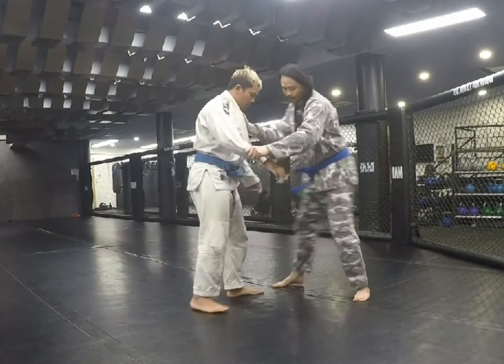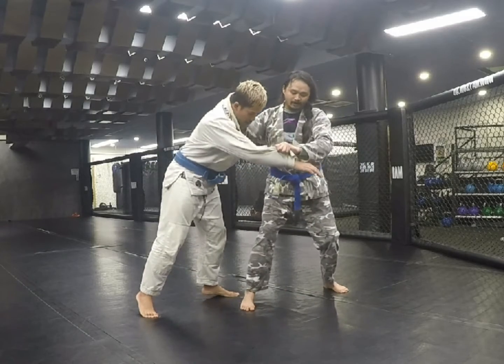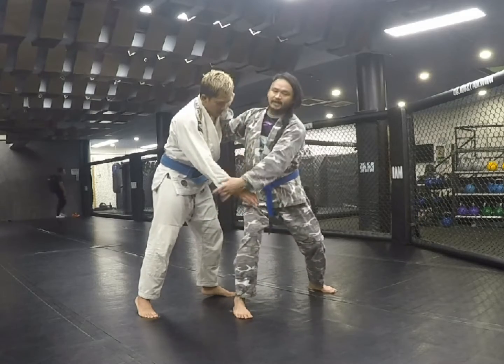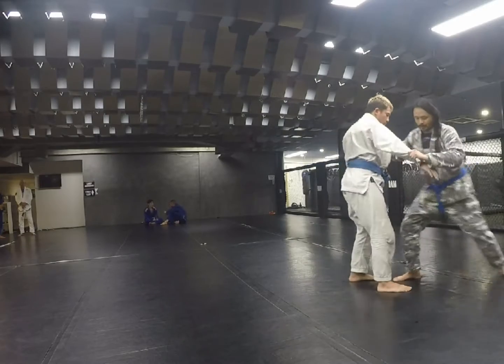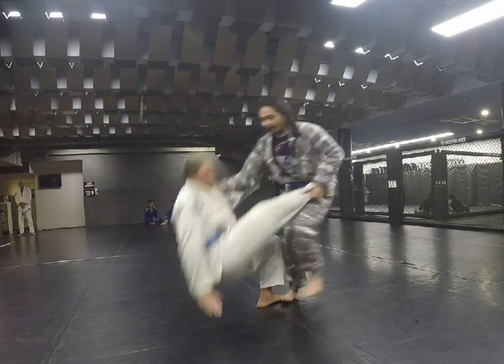If you set up, shove, whip it forward so the base comes forward — step in, step behind, elbow underneath the armpit. Tire push. If you step, scoop, lift — you can angle big by driving him all the way back.